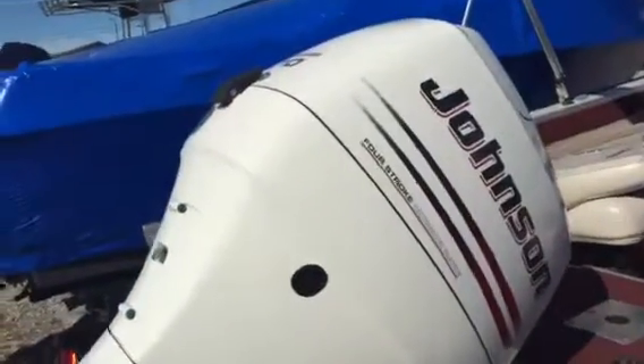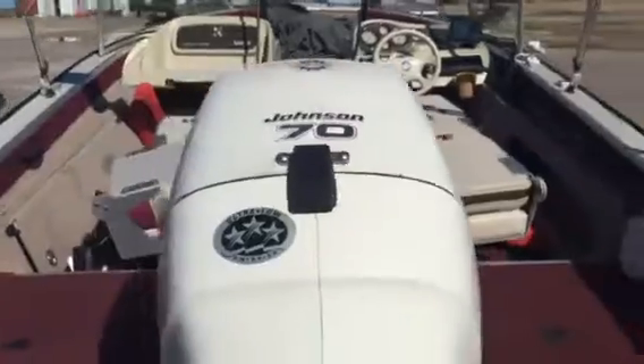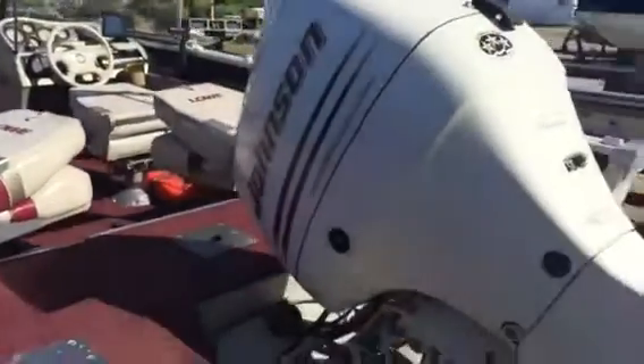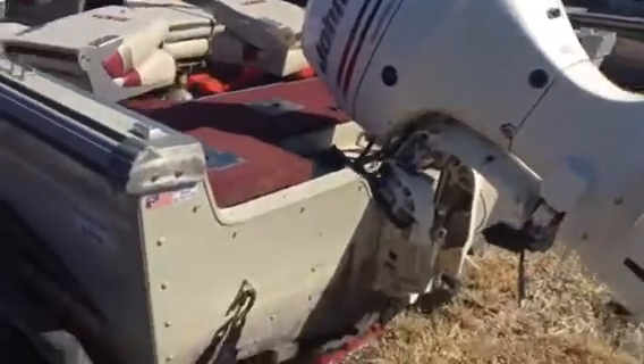I did some research on this engine for you. That is a Suzuki with a Yamaha cowling — I thought it was a different brand from the research I did. It's actually a Suzuki 4-stroke with a different cowling on it. So that's a Suzuki motor with a Johnson name on it. They never made their own 4-strokes.